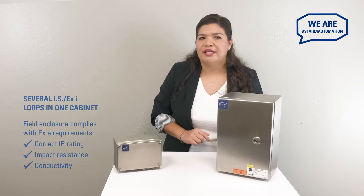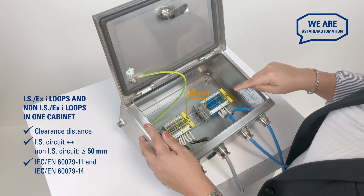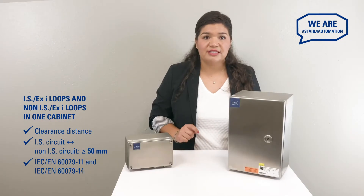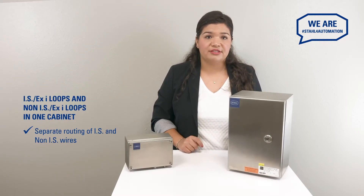But what if you're going to combine intrinsically safe and non-intrinsically safe circuits in the same cabinet? A common arrangement with some things to look out for. It is important to keep the conducting parts of intrinsically safe and non-intrinsically safe circuits distant from each other. A clearance of 50 mm or more is considered safe as per IEC regulations. Intrinsically safe wires should be routed separately from wires that are not intrinsically safe.